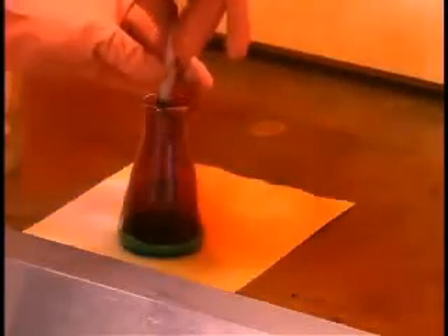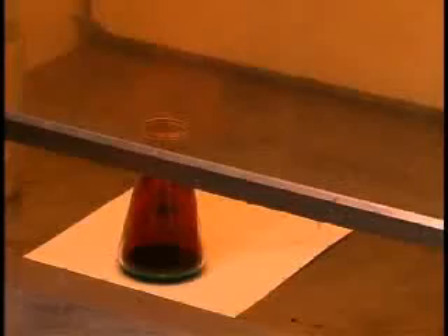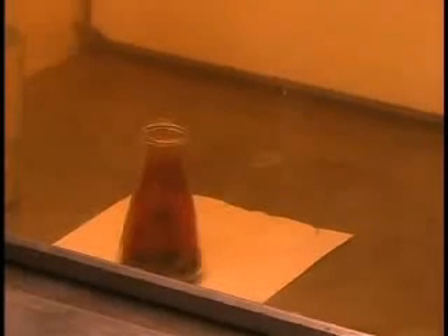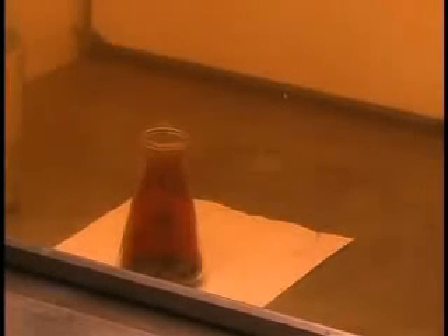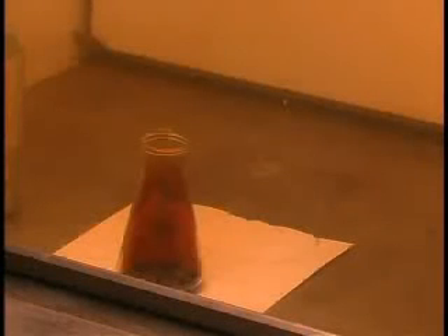I want to capture some of this gas for a later experiment. You can see that the gas is settling in the flask. It's denser than air, so it will fill that flask and sit in the bottom very much like a liquid. Normally you can't see that with gases because most gases aren't colored.